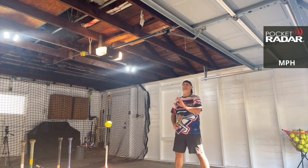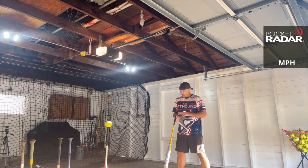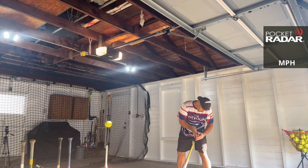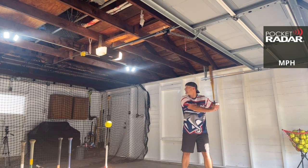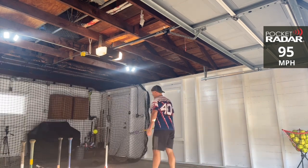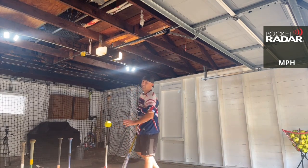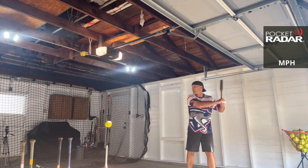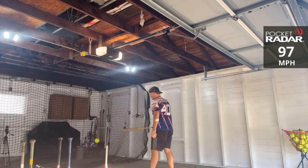Now this is the Monsta Torchlight Balanced — 22 ounces on the sticker, 22.1 on the scale. This feels like nothing! 95 miles per hour. It's loud. It feels fantastic on top contact. It just feels like nothing when you're swinging it.